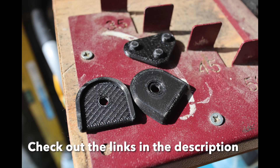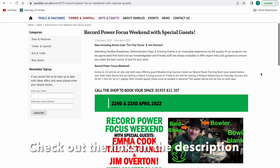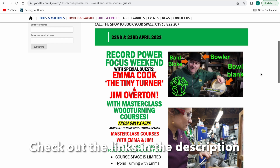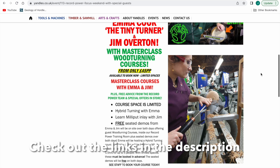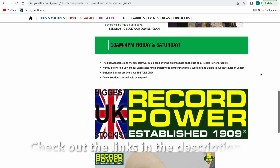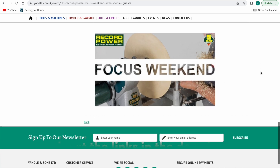Coming up on the 22nd and 23rd of April I'll be at Yandles with Emma Cook the Tiny Turner. We're both doing demonstrations and courses. I'll be demonstrating on the Friday the 22nd and doing a course for four students on the Saturday on using Milliput with wood turning. I think there are still spaces available — there were two spaces. Come and see us on the Friday — you can pop in and out and see what I'm up to. They've got demonstration rooms and training rooms down there.